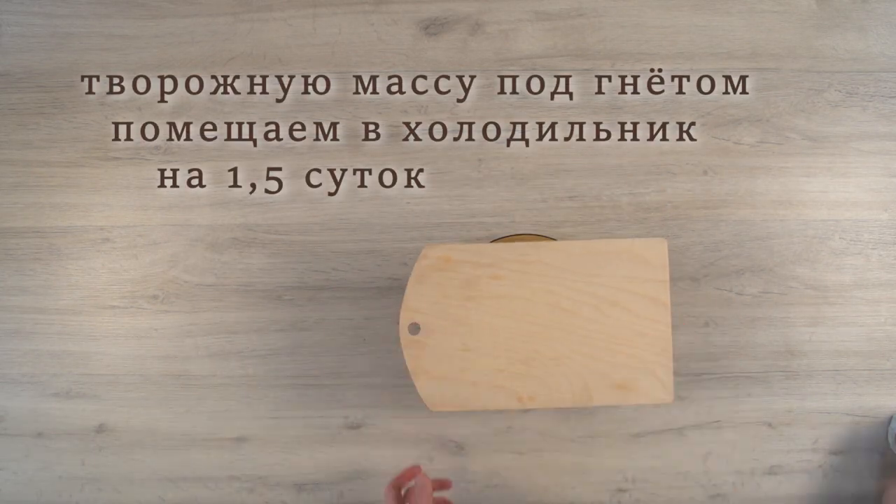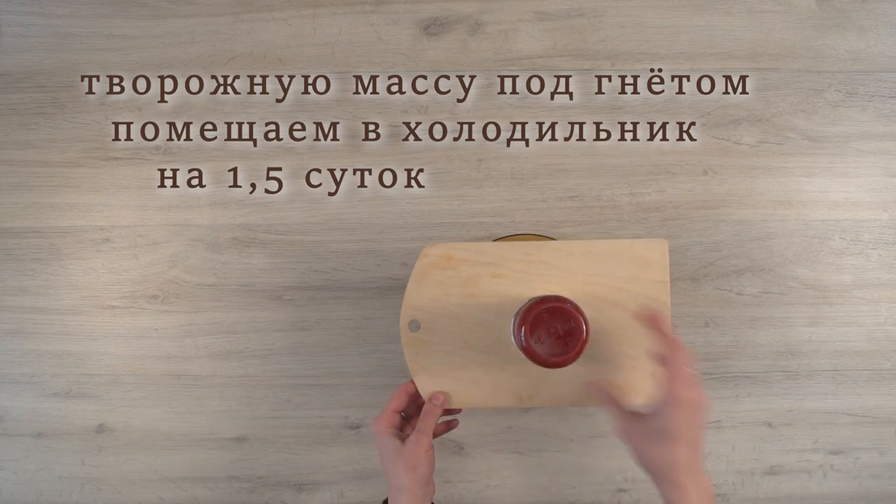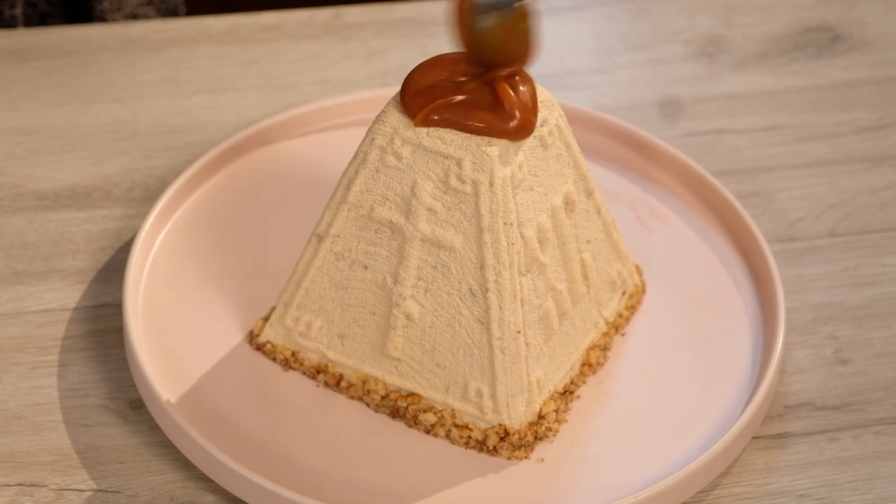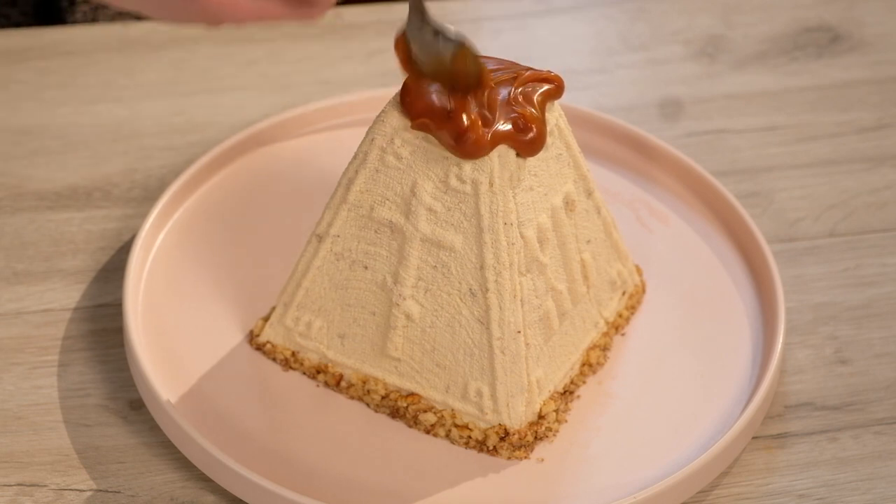Set it under pressure — for example, a cutting board with some load on top. Put in the refrigerator for one and a half days. You can decorate the Pascha to your taste. I decorate it with salted caramel.